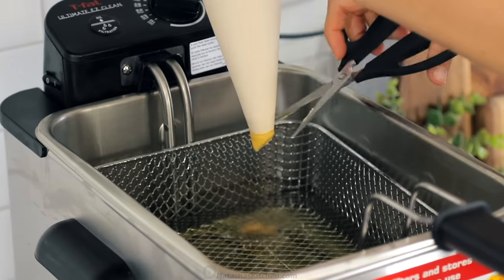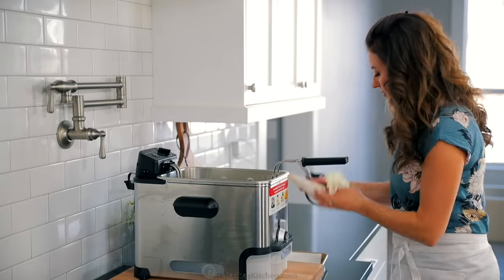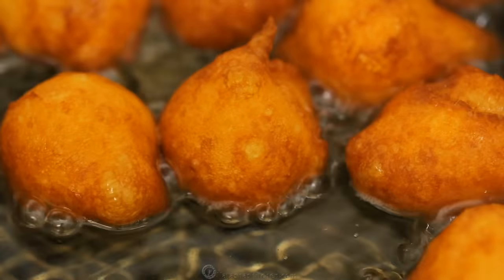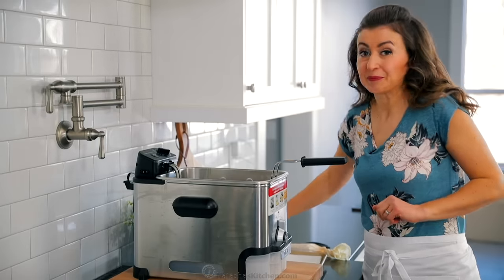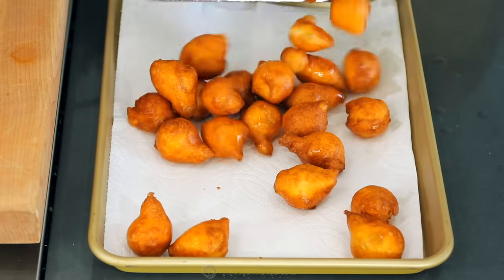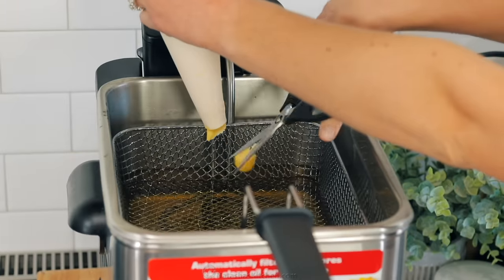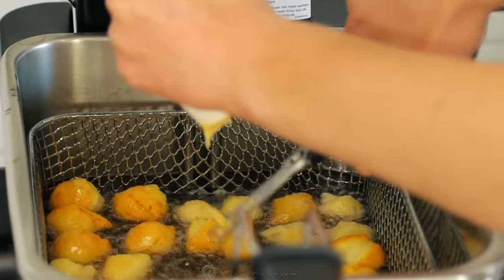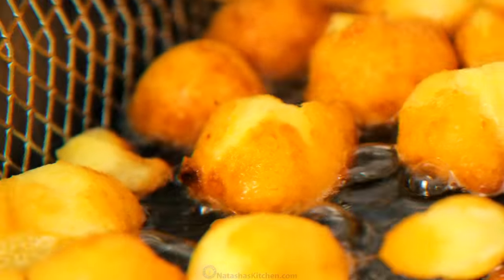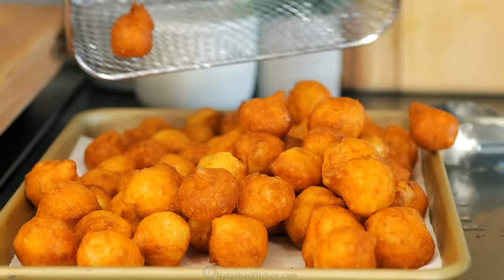Once the oil is preheated to 375 degrees Fahrenheit, you'll need your filled piping bag and a pair of kitchen scissors. Pipe the batter into the hot oil, snipping briskly to make sure you have a clean cut. You'll want to pipe and cut the dough into about half-inch pieces. Fry those for about four to five minutes total — they should puff up and flip over naturally, but if they don't, you can use tongs to flip them. Repeat the process in batches; it usually takes about three batches. Don't overcrowd the oil or it will cool down too quickly. Once the doughnuts are deeply golden in color, remove them and transfer to the paper towel lined platter.